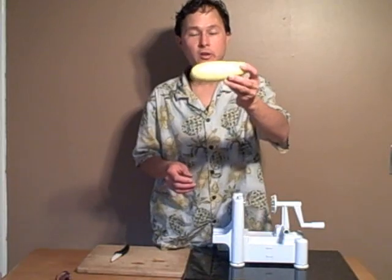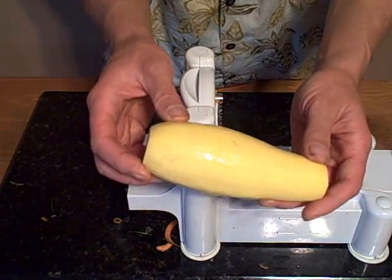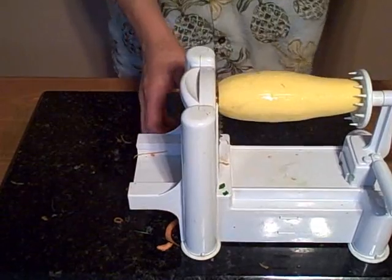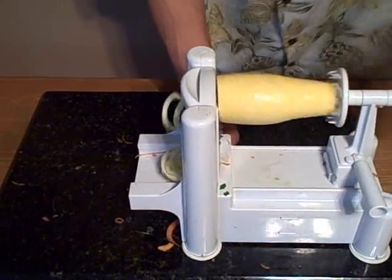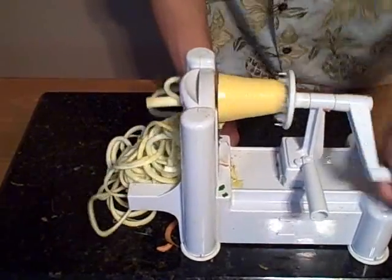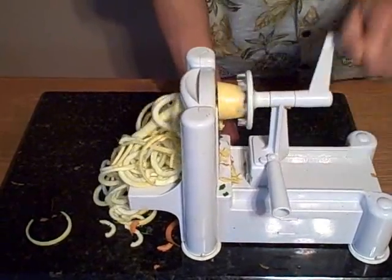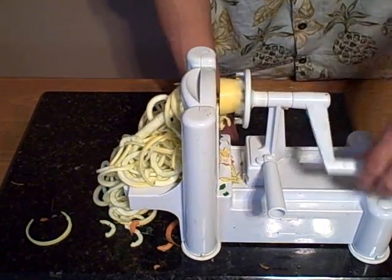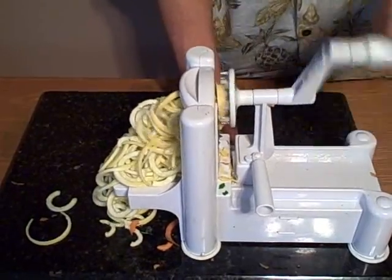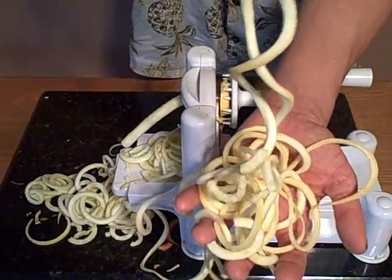Next we're going to process this yellow squash in the Spruly to make 5 millimeter thick pasta. Once again, line it up, push it closed, and literally turn the machine. You can see out of the other end — it takes literally 30 seconds to process one whole squash. Simply turning while giving constant pressure pushing that way. If you just turn without pushing, nothing will happen. So you've got to push while you turn. And then you're done — nice long pasta-like noodles made out of 100% yellow squash.